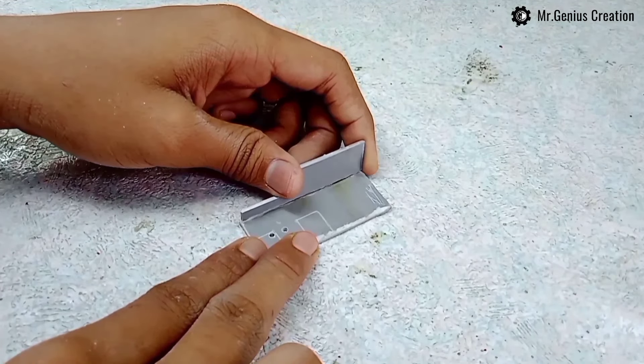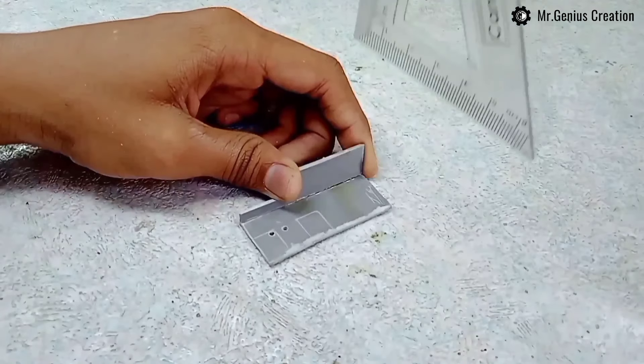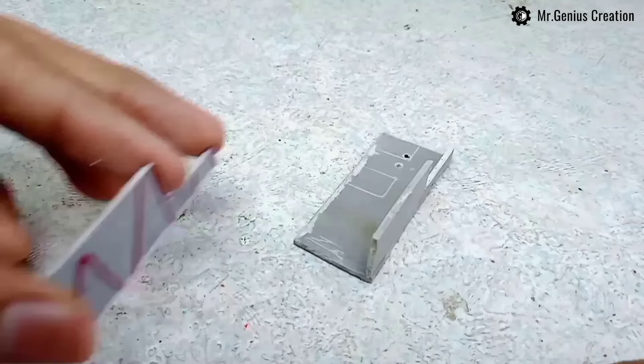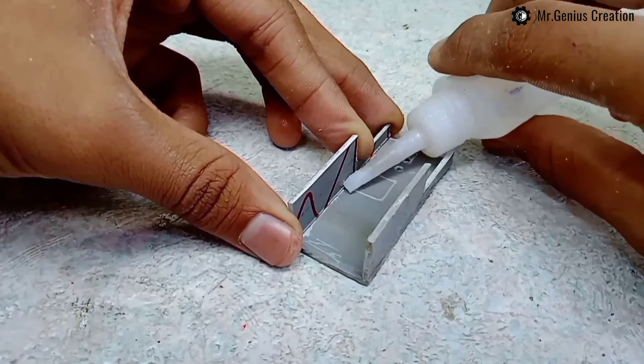Place this piece here and stick it with super glue. Make sure it's making a right angle here. Similarly, we will put this piece on with super glue.